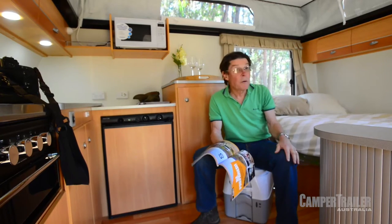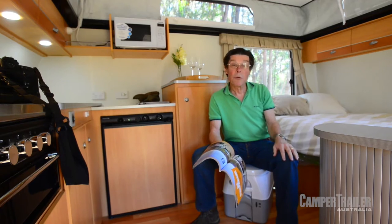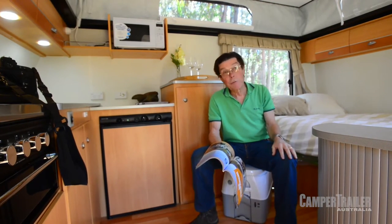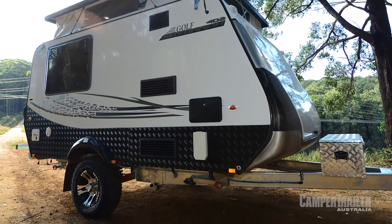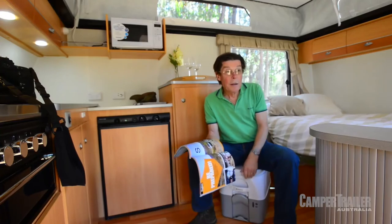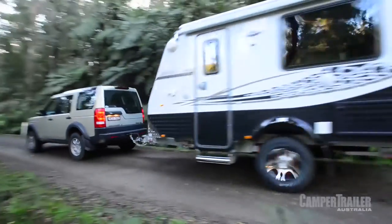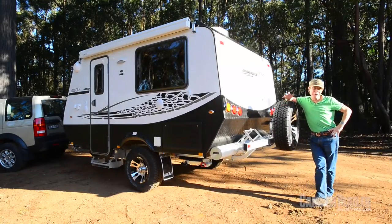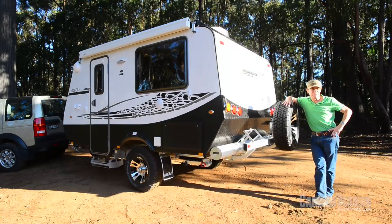One thing obviously missing in a van this size is a full ensuite — not surprisingly — but there's a solution. The 402 has an outside shower on the back wall, and a porta-loo can take care of the rest. I've spent more than 20 years living under canvas in Australia and overseas, and don't knock it — I think it's a great experience.